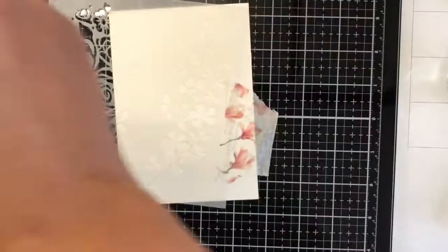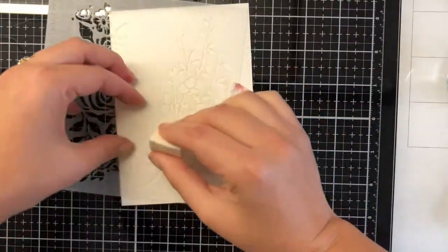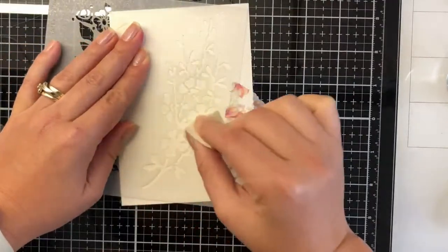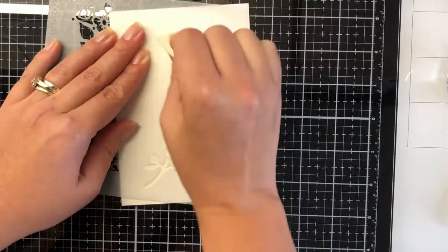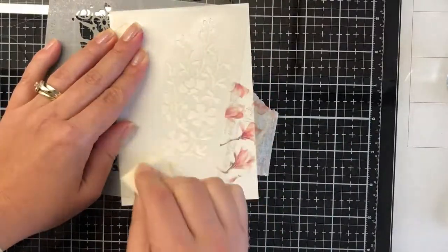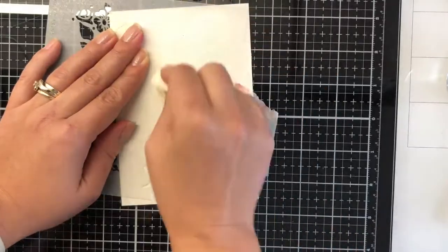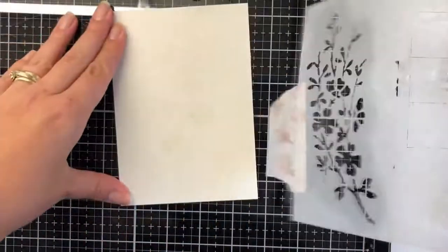Using the actual Seth Apter Mixed Media Brush, I'm actually going to apply it to an old makeup sponge that I haven't used, but I've left in my stash for occasions when I need to dab on. I find this is going to be the best way to distribute evenly through the stencil.